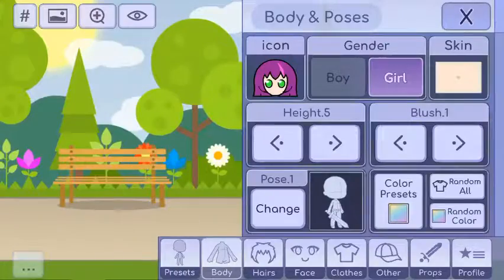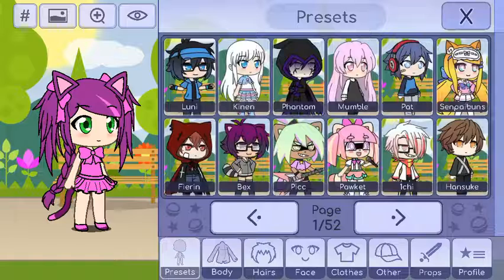Hi guys! Ready for Life requested this — how to create Hissy in Gacha Life. So let's get started.